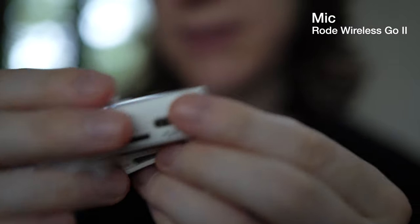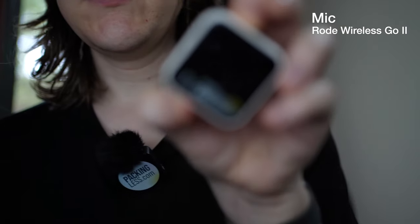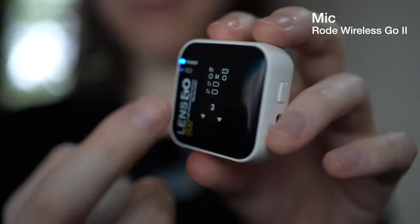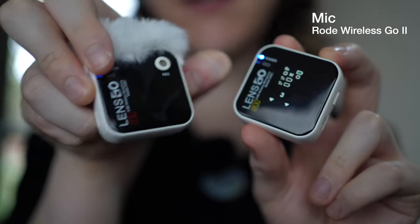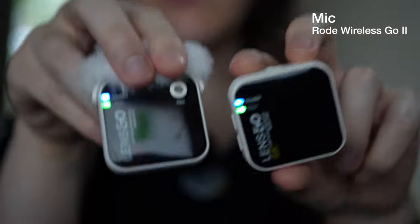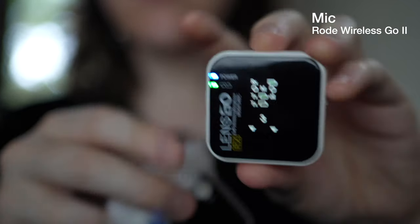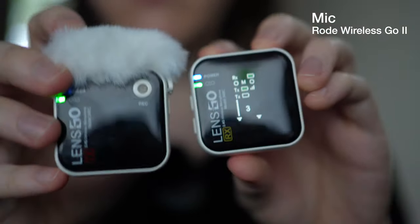It also charges by USB-C. To turn it on you press and hold the side button. You'll notice the display is quite interesting — it almost blends right into the screen, you can hardly see where it starts and ends. The same with this one; just press and hold to turn it on and the green light means it's connected. The screen does turn off after a bit, but pressing the up or down volume button brings it back on.